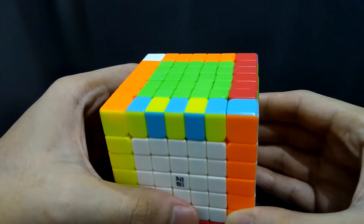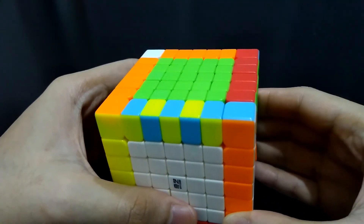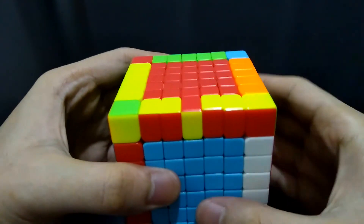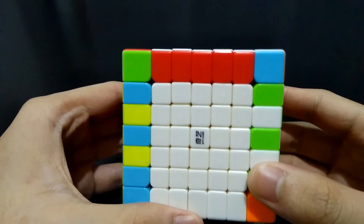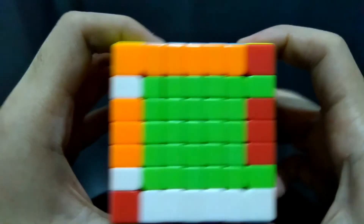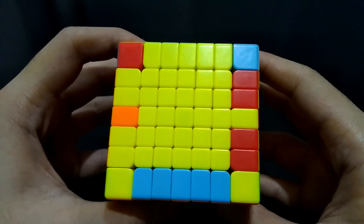Just a reminder — in all of these cases, the orientation is not important yet because we are just solving first for the correct pairing of the edges. Then, if you have already correctly paired the edges and you have flipped edges, you have an edge parity. I suggest you watch my 7x7 edge parity tutorial. If you have an edge parity on both sides, I suggest you watch my 7x7 two edge parities tutorial.